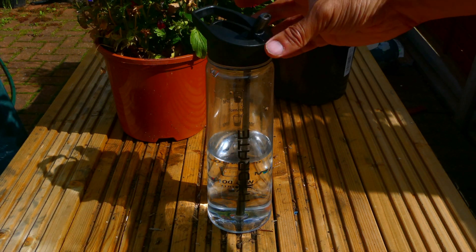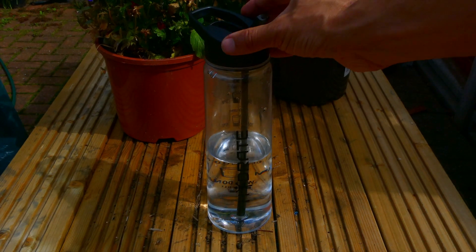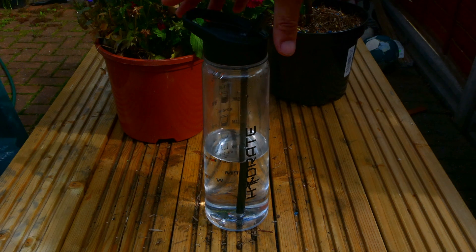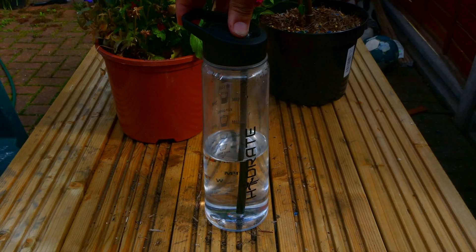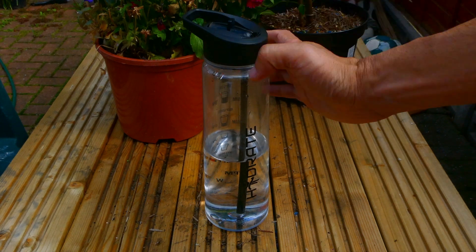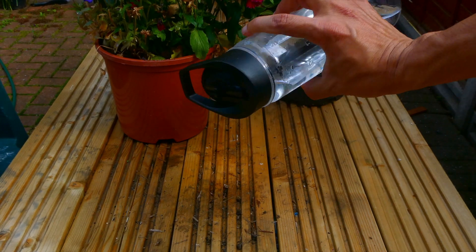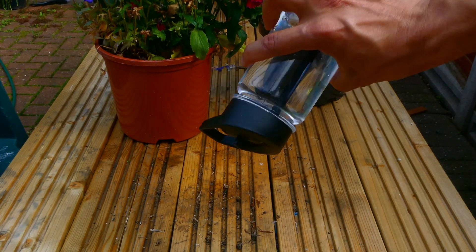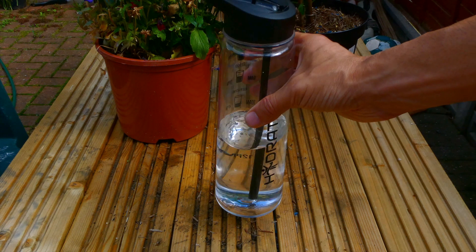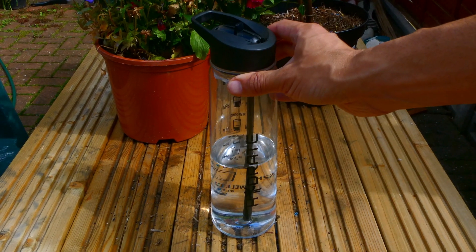It comes with this flip nozzle action — when the nozzle's up you can drink from it, and if you push the nozzle down that secures the bottle and makes it leak-free. I've closed the nozzle and if I tip it upside down you can see it's not going to drip any water, which is a great testament to the quality of the build because I've had it for a year and it's still very much leak-proof.